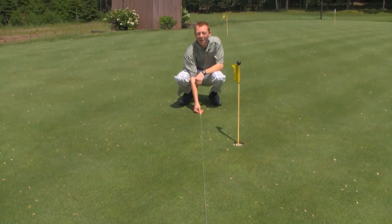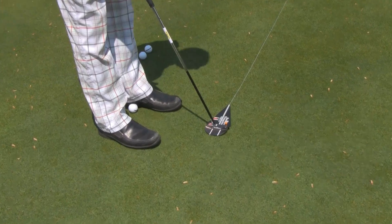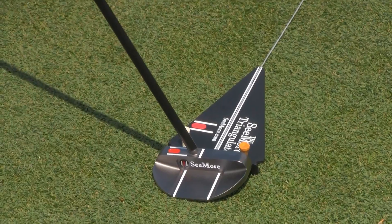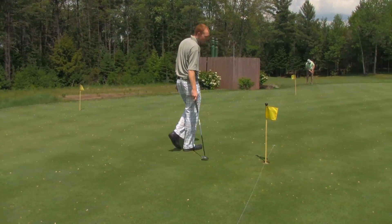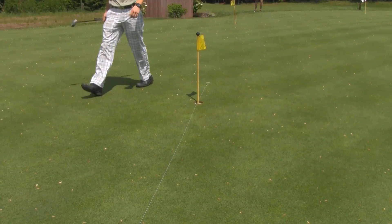Clearly, I was not aimed at the hole. I've since realigned and readjusted, and using the Seymour triangulator, we can see that now I'm aimed right at the hole, right on target, right on line.